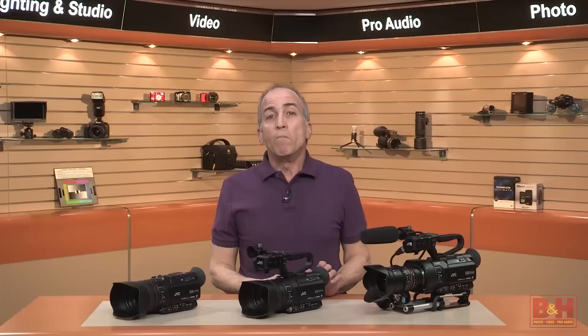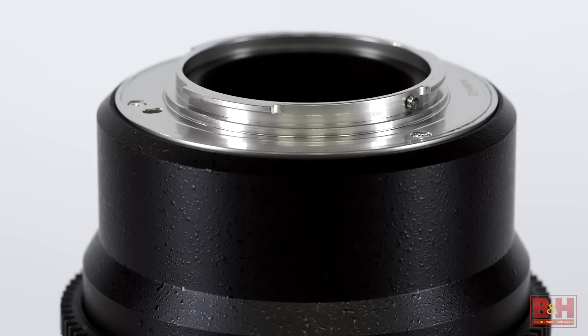The half-inch 4K sensor found in the other two camcorders has been replaced by a larger Super 35 4K sensor, which in addition to higher definition imaging, makes it possible to capture shallower depth of field. The decision to go with a micro four-thirds mount is that this non-proprietary mount accepts a huge selection of lenses that, when paired with a compatible lens adapter, provide filmmakers the flexibility to use affordable DSLR lenses, vintage lenses, and even professional cinema prime lenses to capture 4K and HD footage.